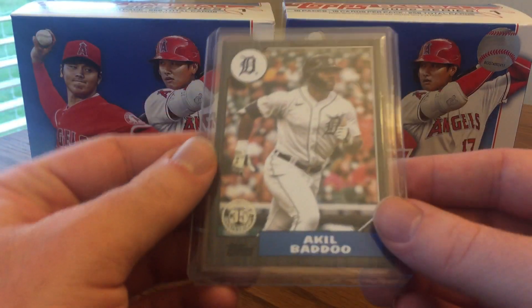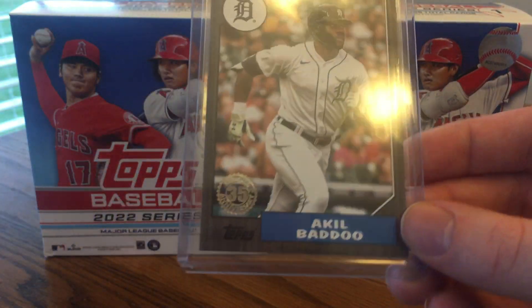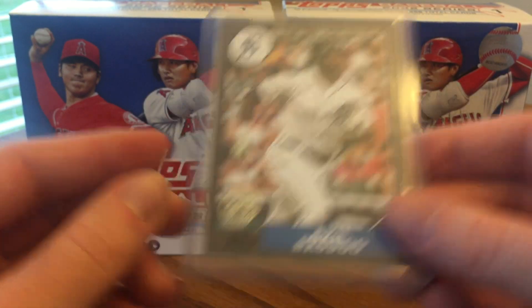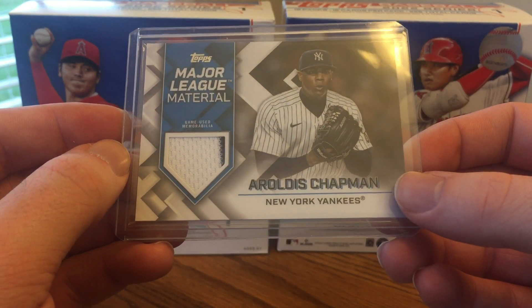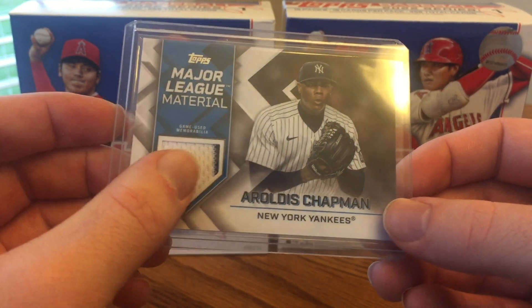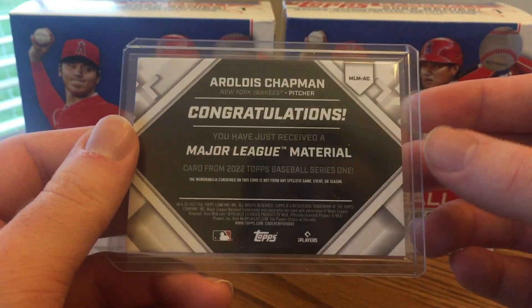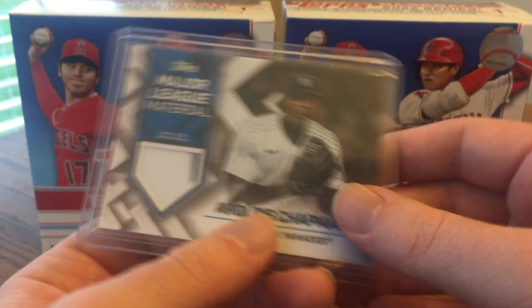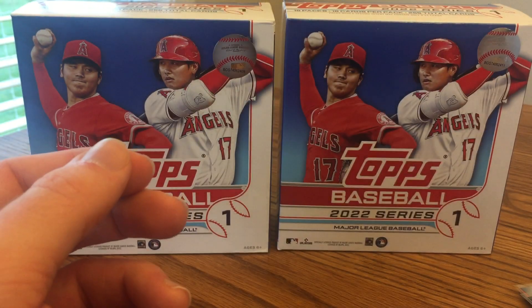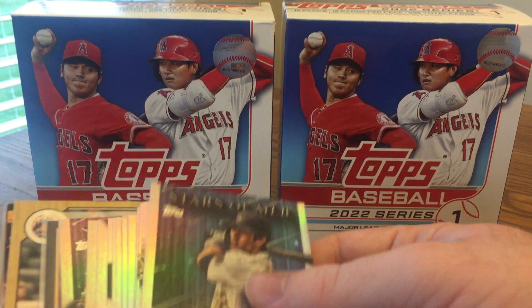Got an Akil Badu parallel — a 1987 design numbered to 399 or 299; I believe that's a black parallel. Looking at his stats, I didn't realize how good of a rookie year he had — definitely a good player with a lot of potential being so young. And the hit: a nice Aroldis Chapman game-used Major League Material Relic card. It's cool that there's a little bit of the Yankee pinstripe on there. I did a through-the-mail private signing to Aroldis Chapman and got back a cool-looking autograph card. That's definitely a cool hit for me as a Cubs fan — a guy who helped us win the 2016 World Series.